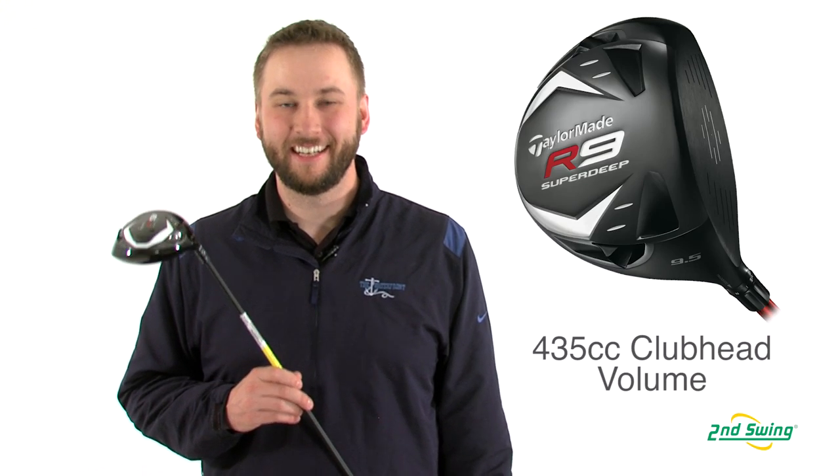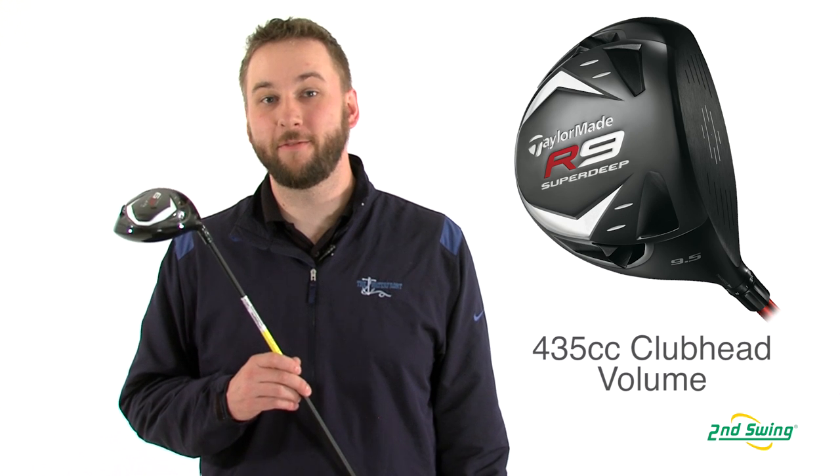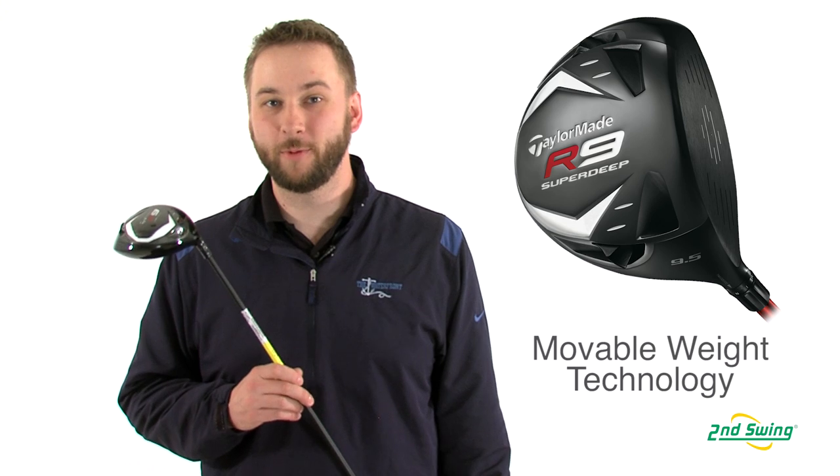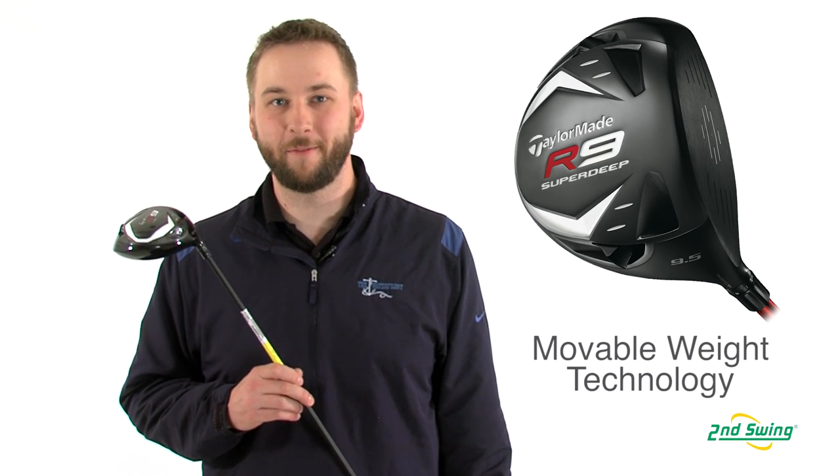Hi, I'm Pete Carl from Second Swing Golf, and today we're talking about the TaylorMade R9 SuperDeep TP Driver. The R9 SuperDeep features a 435cc clubface and also houses two weight ports that can be switched to favor a draw or fade bias.